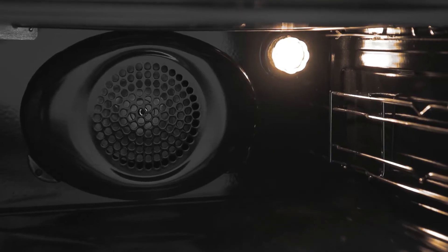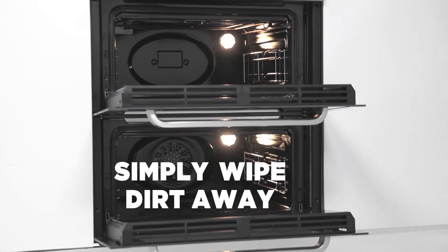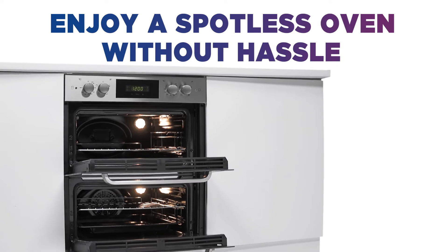It uses steam to lift grease, grime and food debris. Simply wipe the dirt away and achieve a sparkling finish. Cut your cleaning time in half and enjoy a spotless oven without hassle.